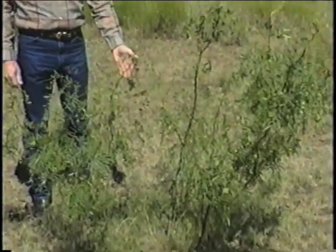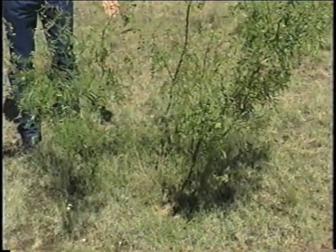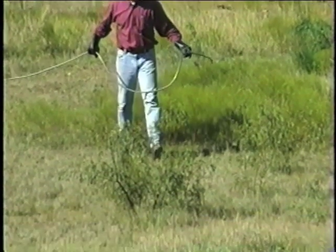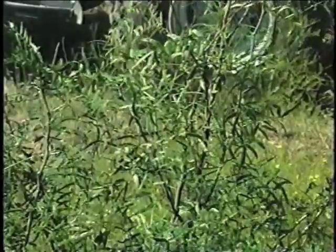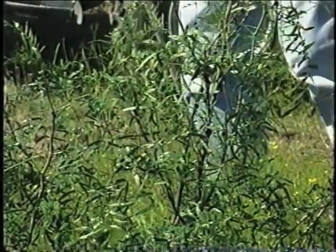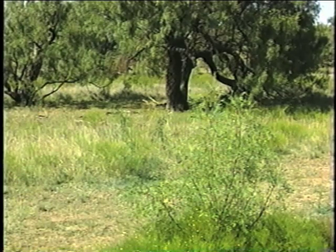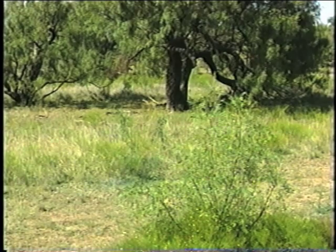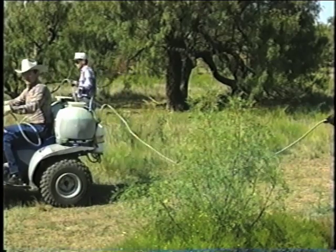This is the type of mesquite that's much better suited for the leaf spray method than for the stem spray method because, as you can see, it has a multitude of basal stems. The leaf spray method can be used on about any type of mesquite. This multiple stem plant here would be well suited for leaf sprays; on the other hand, it would not be ideal for the stem spray. The only limitation to the leaf spray method is the height of the plant — the large mesquite behind me would be too large to try to hand spray.